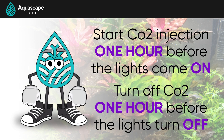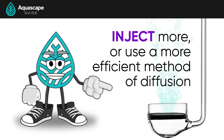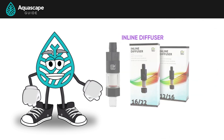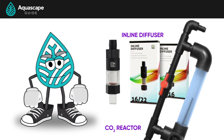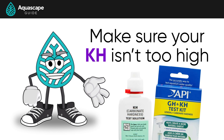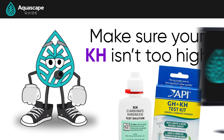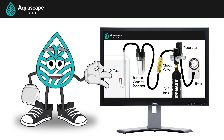We typically start CO2 injection one hour before the lights come on and turn it off one hour before the lights turn off. If you're having a hard time achieving that one-point pH drop, you either need to inject more or use a more efficient diffusion method like an inline diffuser from CO2Art or a CO2 reactor from Nilocg. You may also need to check your KH, as a high KH prevents your pH from dropping. For more detail, check out episode three of our guide on CO2 systems.